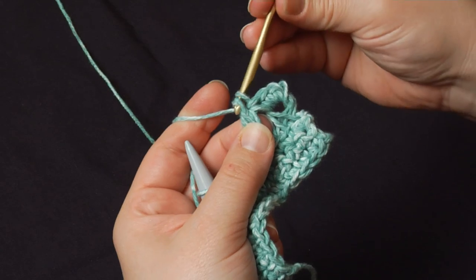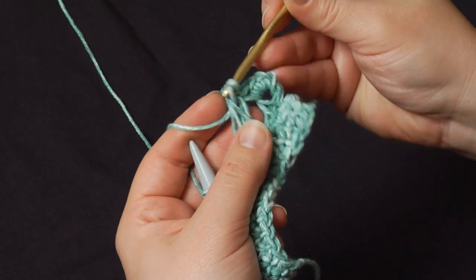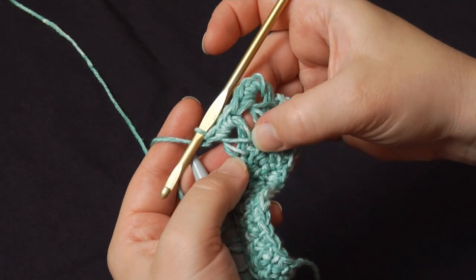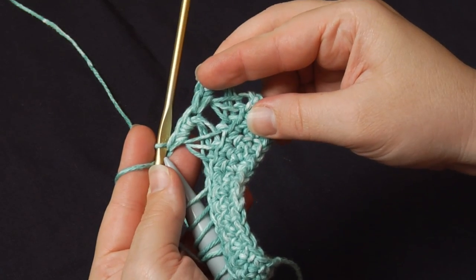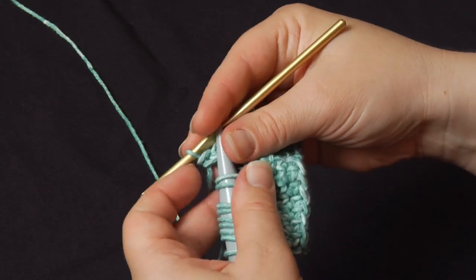Single crochet once, go back in, twice, go back in again, three times. So that's another three single crochets in those three loops. Now you can see that the groups are starting to form that telltale broomstick lace look — they're all crossed over each other.